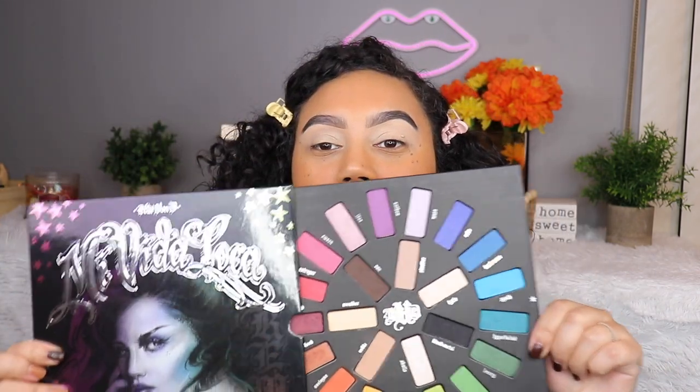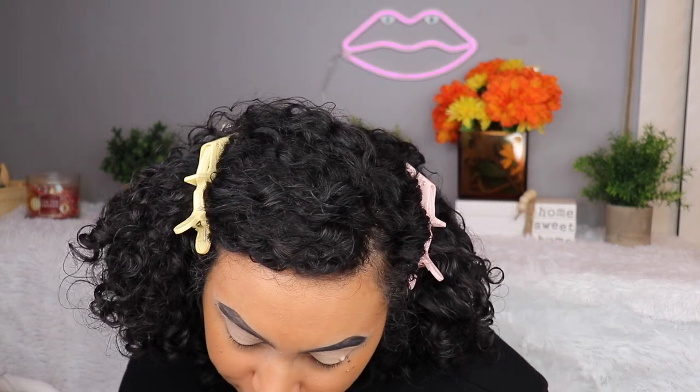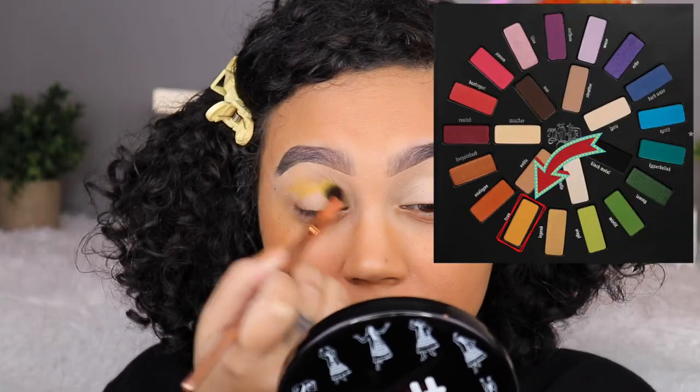I definitely have some old crusty palettes, but the one that really stood out to me — I did three tutorials with this palette — is the Kat Von D Villa Loca Remix. I will never declutter this. It's one of the first colorful eyeshadow palettes like this, the layout is super cool, and it's really special to me because of those tutorials. The first shade I'm grabbing is Fran with a very fluffy brush, throwing it into my crease.